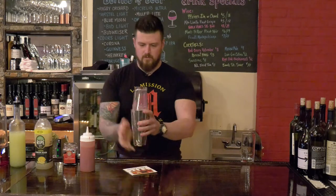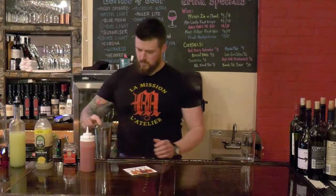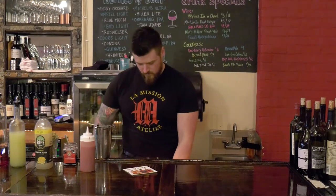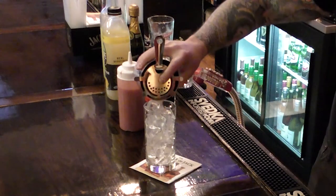All right, we're just gonna shake that a little bit, not too crazy. Fill up a nice Collins glass with some ice, and strain it over the ice.